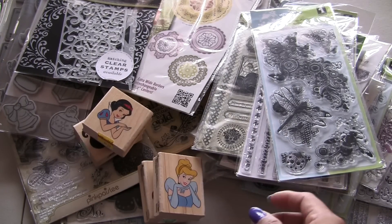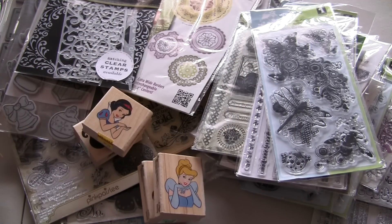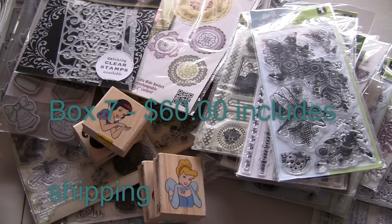And then these two. So this is box seven, including shipping, medium flat rate box, $60.